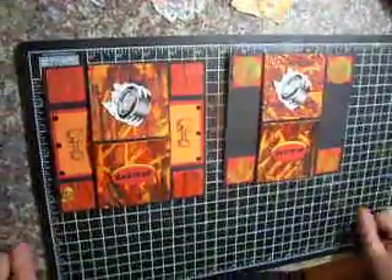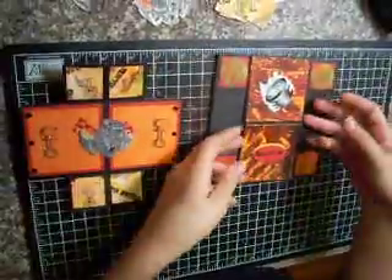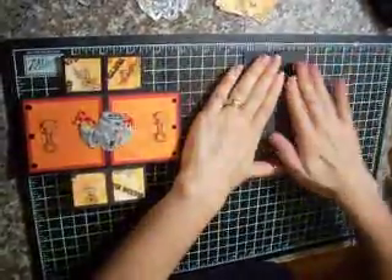Okay, so now we're moving on to our third fold in our never-ending card. I'm going to open this up, and open this up.